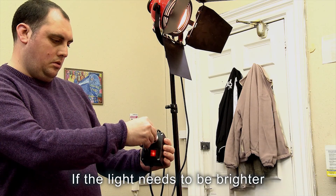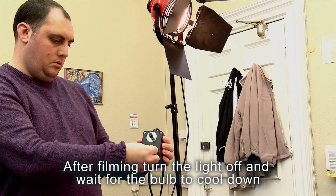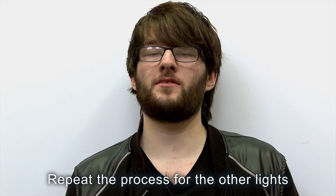If the light needs to be brighter, turn the knob right. After filming, turn the light off and wait for the bulb to cool down. Repeat the process for other lights.